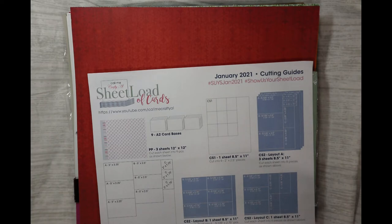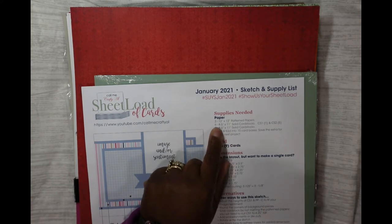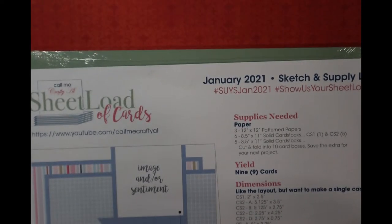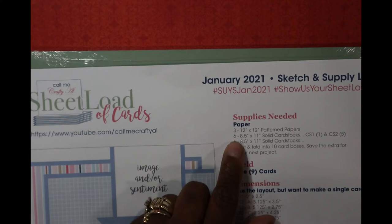First things first, we're going to go to our supply list. We need three pattern papers, six 8x10 solid color ones, and five 8x10 solid — the five solid color is what you'll use to make the card base. I'm using my vlogging camera so everything is a bit blurry. I'm using regular card bases for this portion, card stock for this, and pattern paper for this.